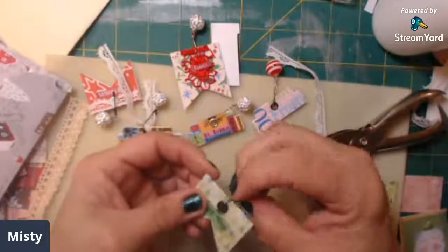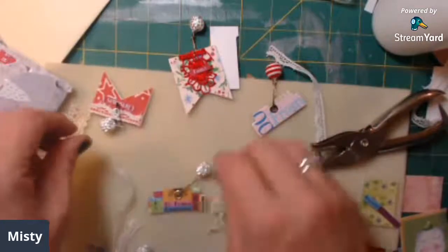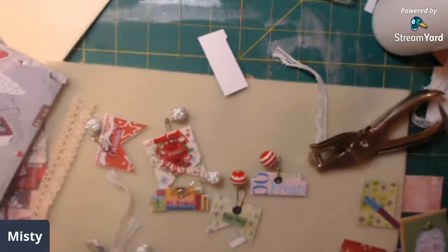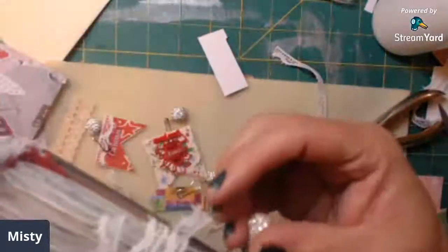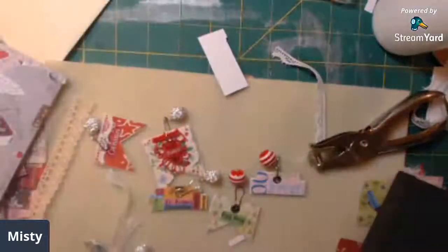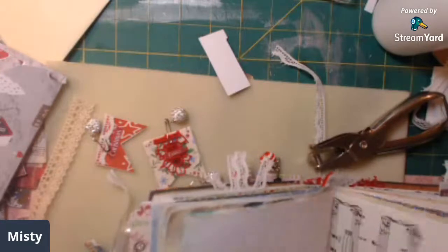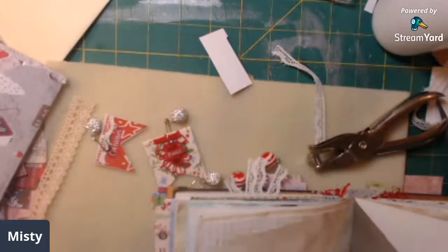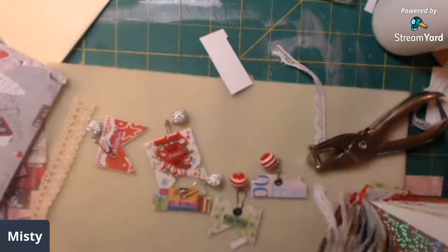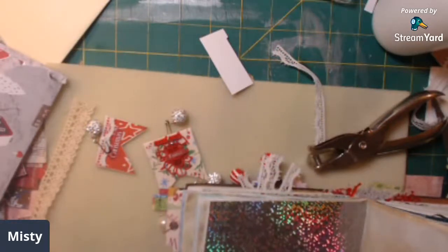There it is - look guys, these are freaking adorable! I love these little tabs - you've got some with lace, you've got some that are just plain. That is going to look amazing throughout your book. These are so cool, you've even got them up top. I don't know where all I'm going to put these but I'm just kind of putting them in so you can see what they look like hanging in the book.